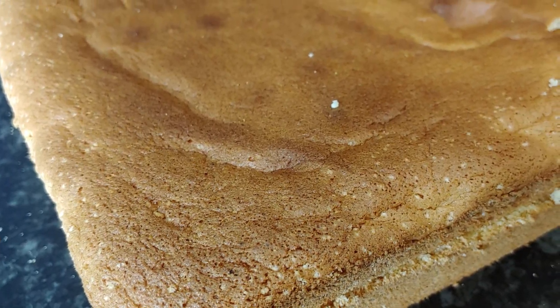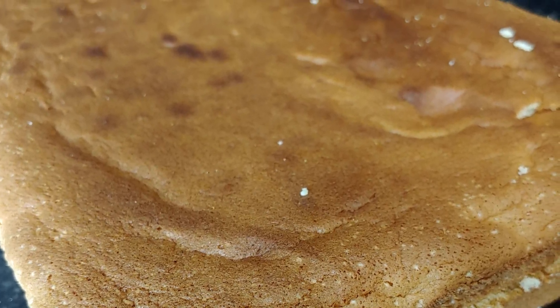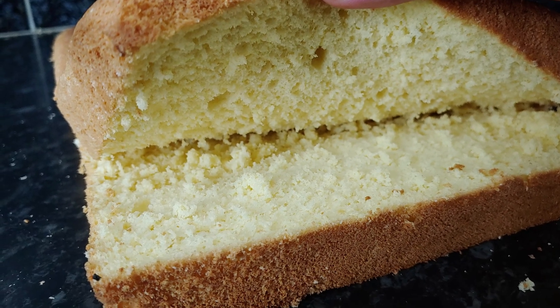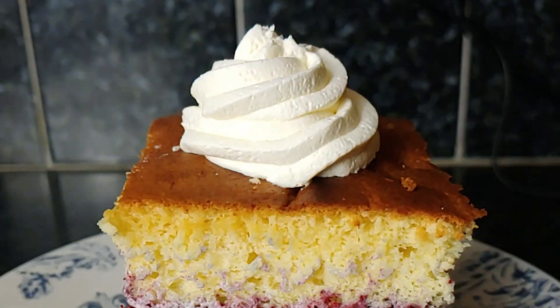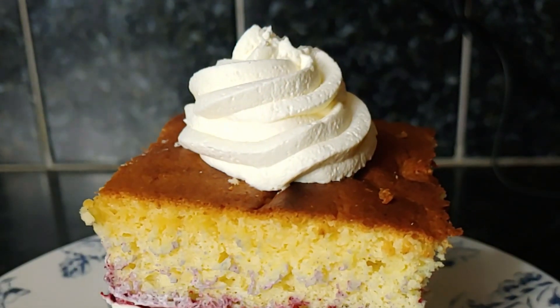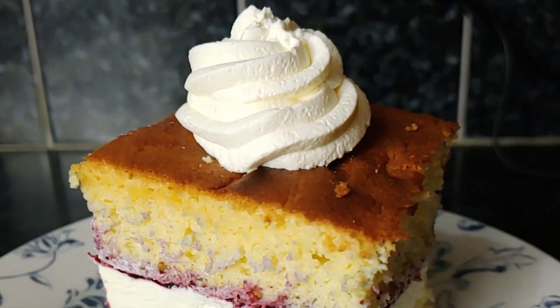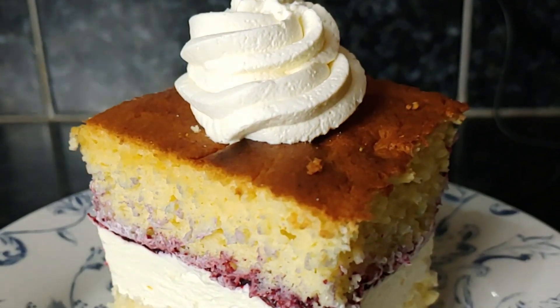If you followed our recipe, we hope your cake turns out as wonderful as ours. The sponge can be decorated with whipped cream, jam, and fruits, or used to create a fantastic birthday cake that will delight all your guests, leaving them in awe. Thank you all for watching — we hope you enjoyed. Please do not forget to like, comment, and subscribe for more amazing recipes.